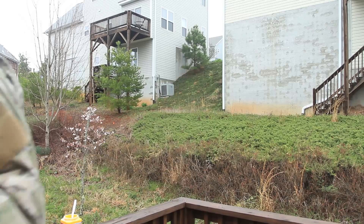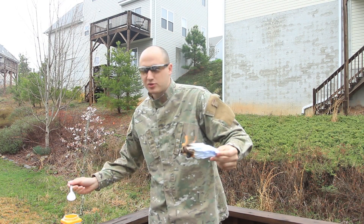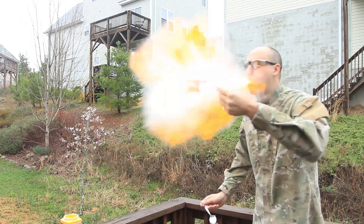Today I'm gonna grab a whole spoon of it, put it in my mouth, and do a fire breath — with slow motion. Let's check it out. First I'm gonna light the paper up, grab a spoon of cornstarch, put it in my mouth, and the heat that's holding on.